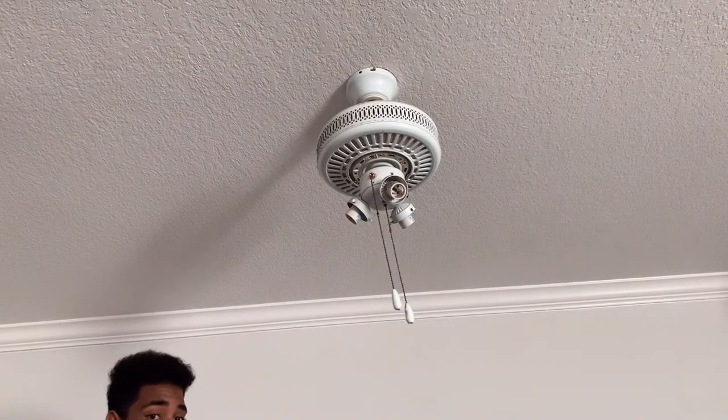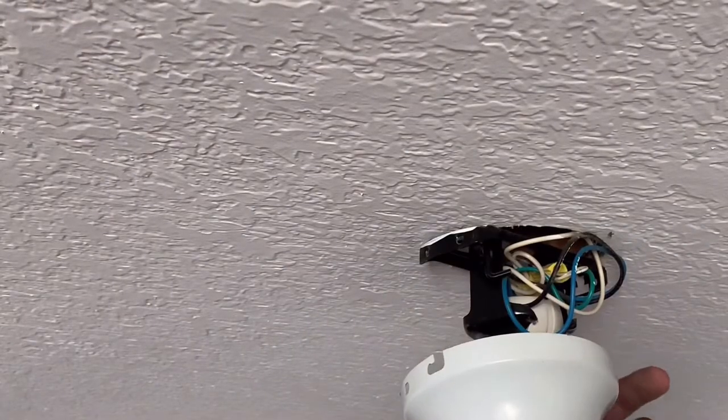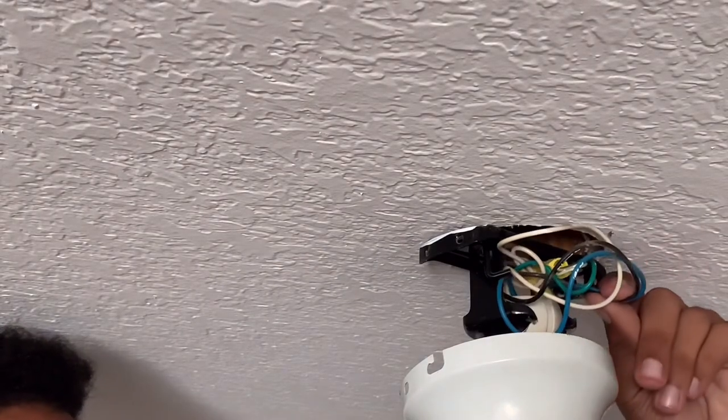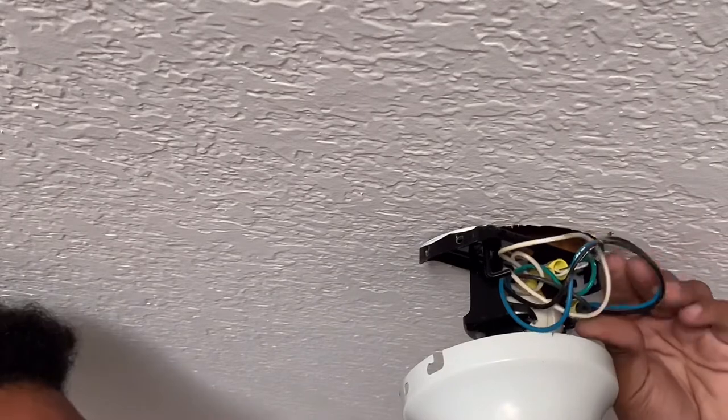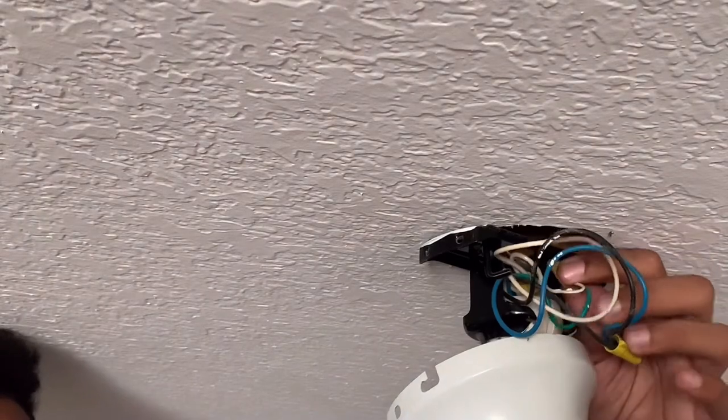Once you get the fan blades removed off the ceiling fan, all you need to do is get up to the ceiling fan and you'll find a canopy. It has three wires — it's real simple. There's no transmitter on this ceiling fan; this one's a standard fan power control version with a pull chain, because this is a mechanical motor ceiling fan. You'll have your three wires coming into your ceiling fan and you just need to pull the wires out of the ceiling fan mounting bracket.